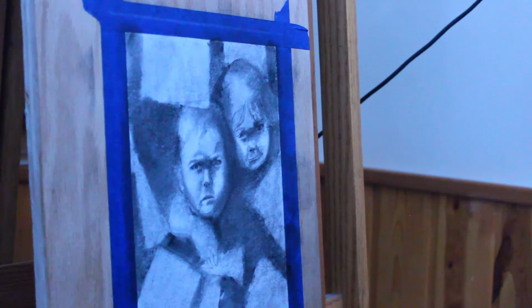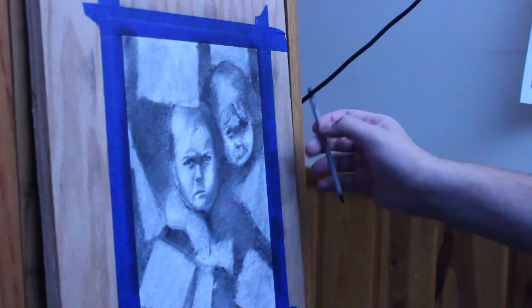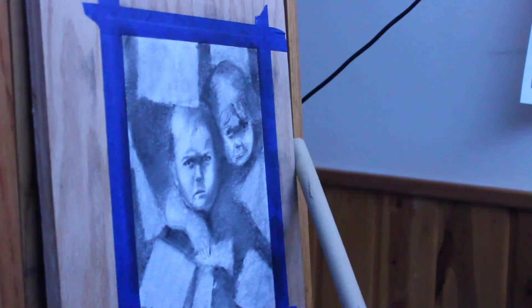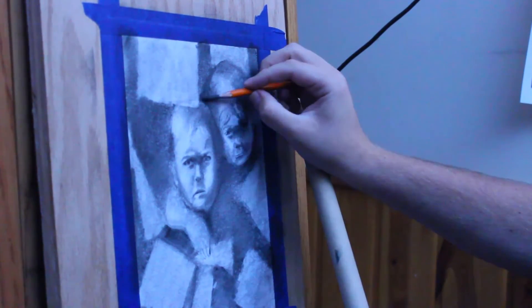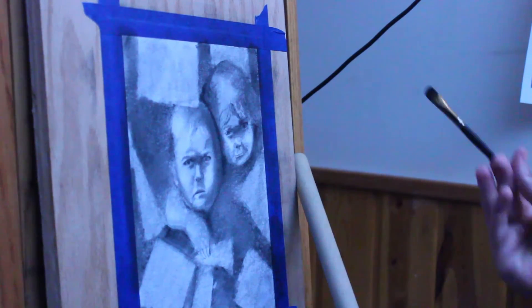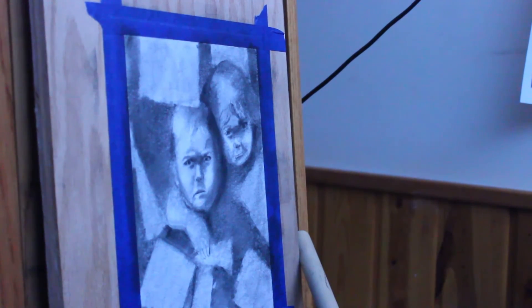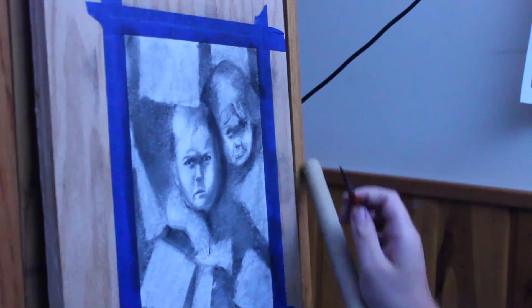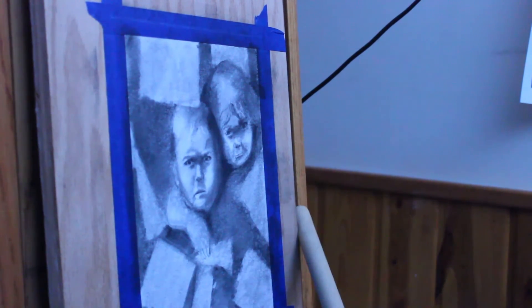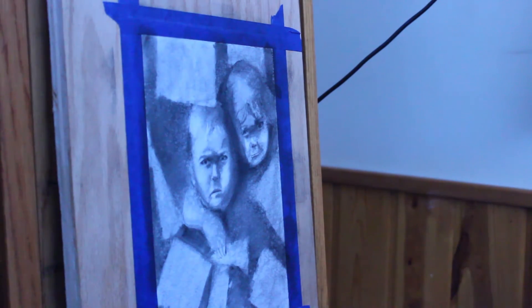Going back in with the tortillians, darkening up these areas. At this point, you could push something too far, and I was definitely getting to that point. But pushing it too far can really take it to the next level, and I felt like this was the point where I needed to just stop. One thing that the mineral spirits did, because it's a paint thinner, is it lightens everything. And that's why I wasn't too afraid of coming in with fixative, because fixative kind of darkens everything.